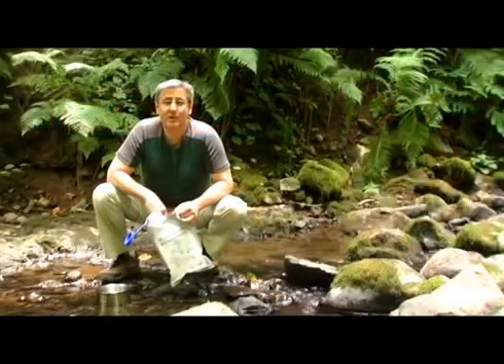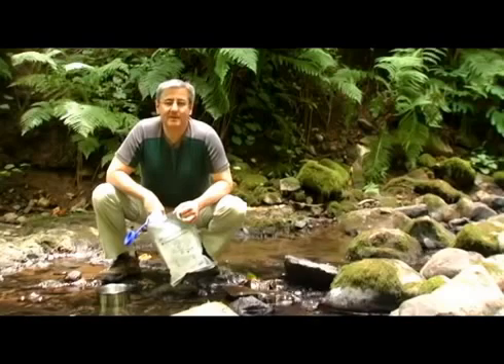Hi, my name is Mark Owen. I'm the founder of Purelytics, and we've invented a new way to purify water.